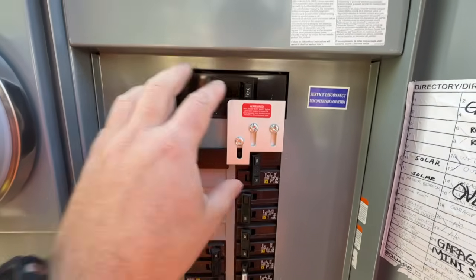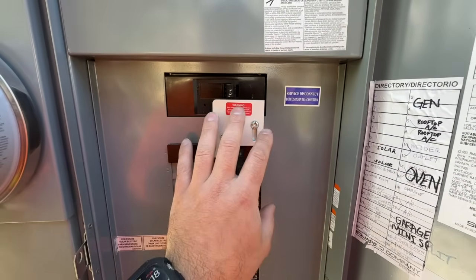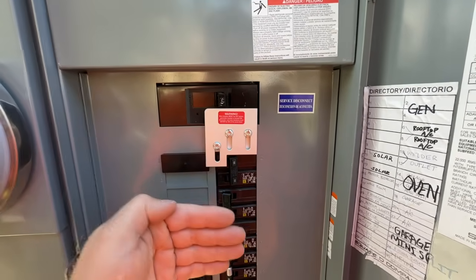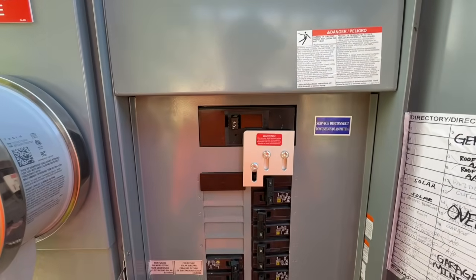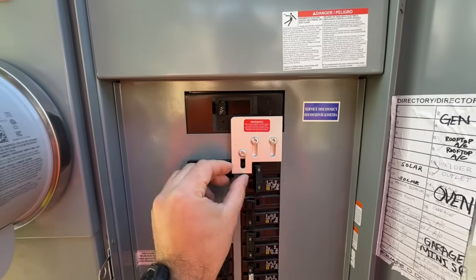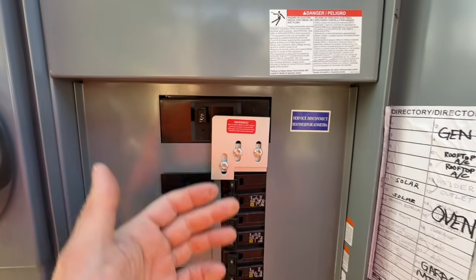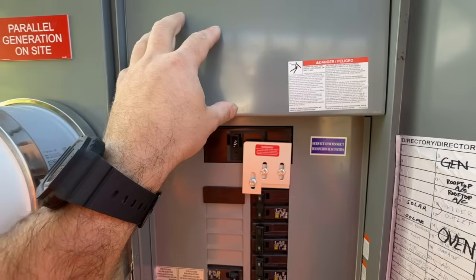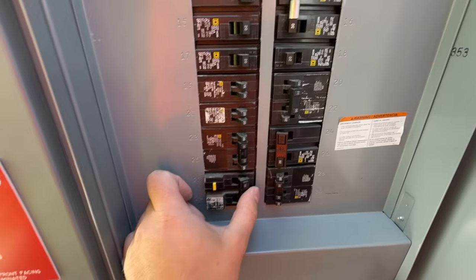The wiring goes from the inlet box through the panel to the generator breaker. The interlock will never allow power through while the main breaker is on. To allow generator power into the panel, you first turn the main off, slide the interlock up, then turn the generator breaker on — and the reverse applies to restore grid power. So when the power goes out, you turn the main off, slide the interlock up, turn on the generator breaker, then turn off any breakers you don't want powered, like the hot tub or solar panels.